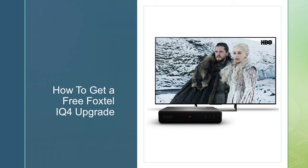If you want to get a free Foxtel IQ4, that's the best way — instead of upgrading online which still costs you $125, and that's something you don't want to pay.